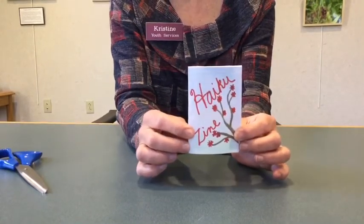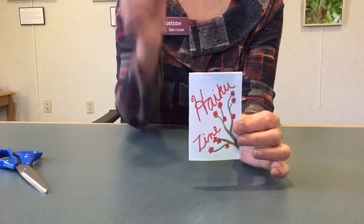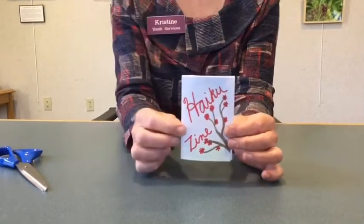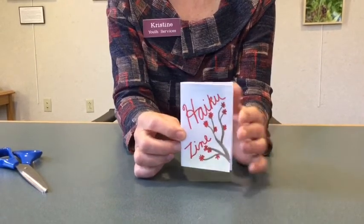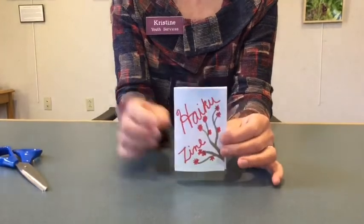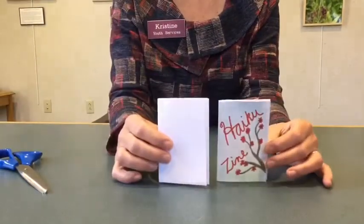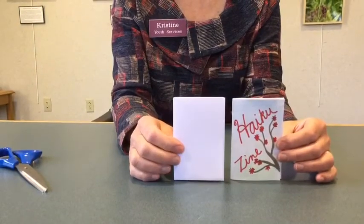You could write them about anything — a theme like an activity you enjoy, a sport haiku zine, a Marvel haiku zine, a nature one, or have them all different. Just get creative, have fun with this, make it your own to represent you. I hope you enjoy it — bye!